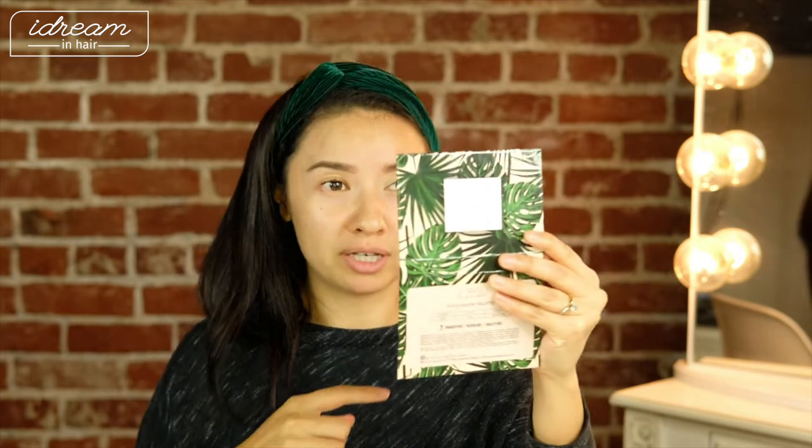Next we're going to use MAC's Soft Ochre Eyeshadow Primer. I really like this primer — it's never done me wrong. It's really close to my skin complexion and it just makes everything look so even and gives you a visible eyelid to work with. I'm going to take a little bit on the tip of my finger, start in the middle, and then just brush out. I'm also going to define my brow bone a little bit later, so I'm not really focusing on sharp angles right now — I just want to get it on the lid.